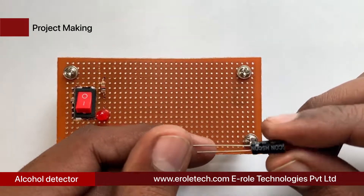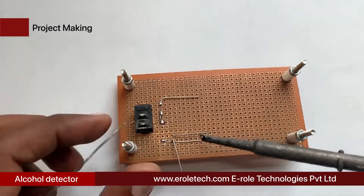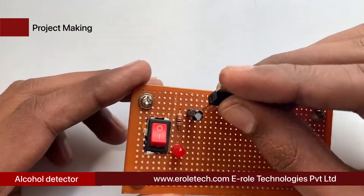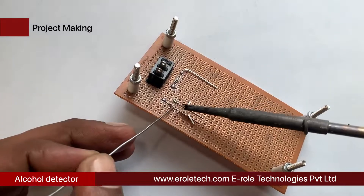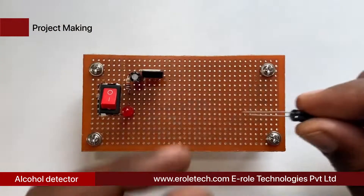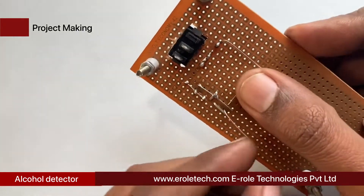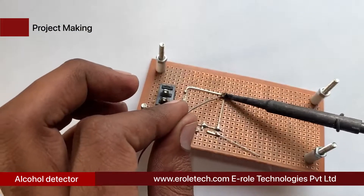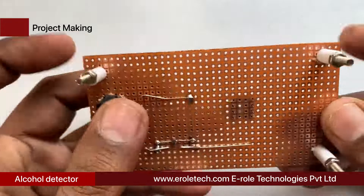Now we will solder the first 10 microfarad electrolytic capacitor. Note that the short pin of the capacitor is negative and the long pin is positive. Next, solder the 7805 voltage regulator, which has three pins: the first is the input pin, the second is the ground pin, and the third is the output pin. Then solder the second 10 microfarad electrolytic capacitor. Finally, solder the 8-pin IC base onto the PCB.